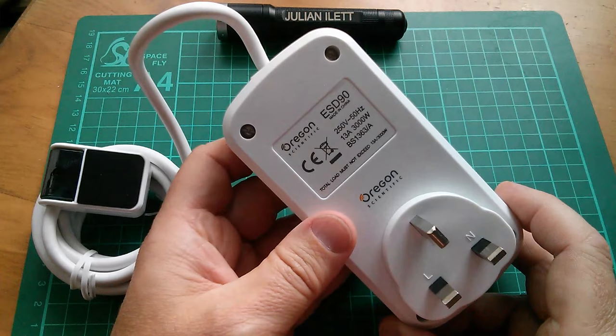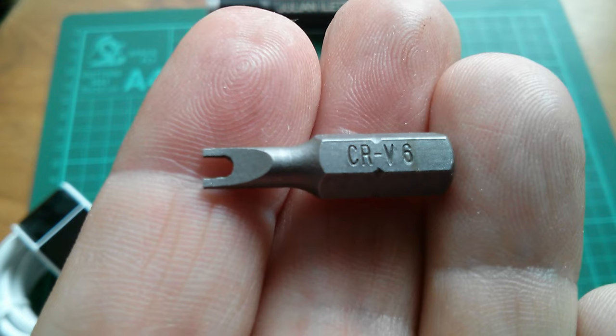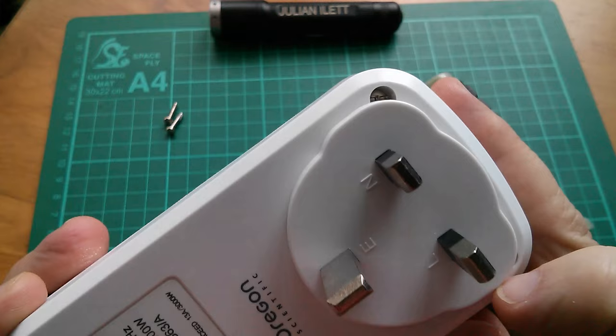It's got horrible security screws here. So let's find my security screwdriver set. This sort of split flat-bladed bit is called a CR V6, and I've also got a V8 and a V10 I think. Let's get this thing apart. So these are the screws - that's two of them out, but the other two are partly obscured by the UK adapter plate that's obviously been clicked on here.